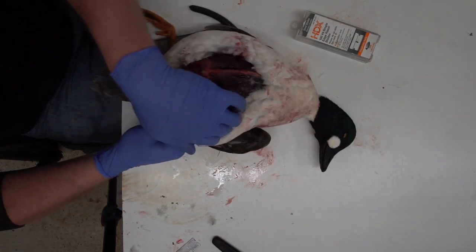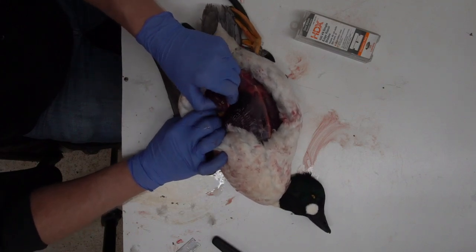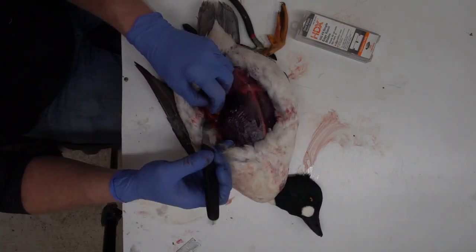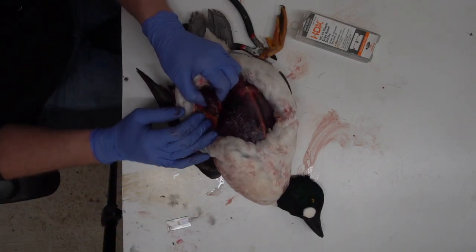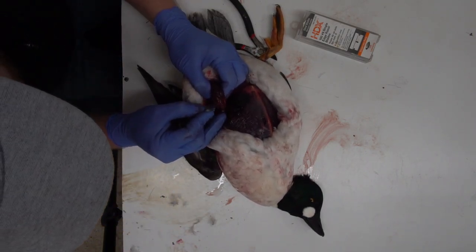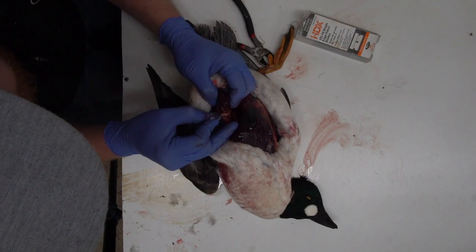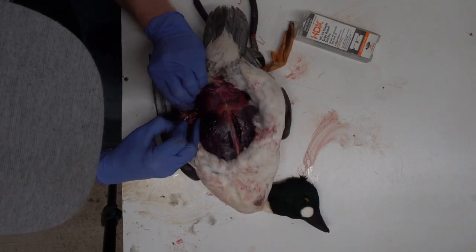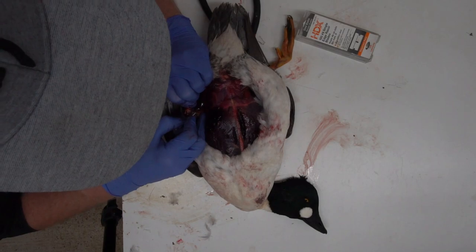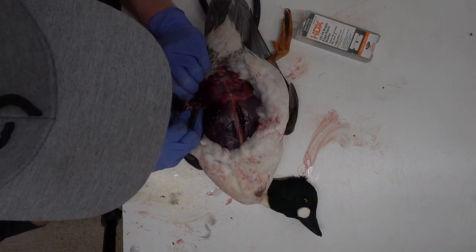Grab that leg bone and push it in towards the breast like I said before — that joint will push up. Right where I've got my fingers, that's where that joint is going to be, about an inch or two in. Take a knife or razor blade and cut across the top of that. Anytime you have one bone ending and another starting, you're going to have ligaments and tendons holding it together. It's not a one-cut process; it'll take several cuts to find exactly where that joint is — just keep working yourself around there.